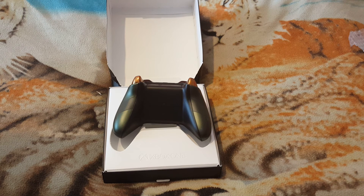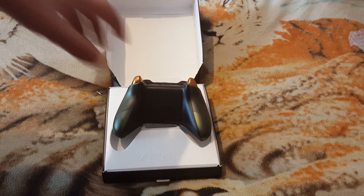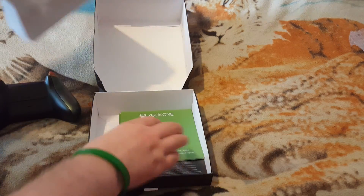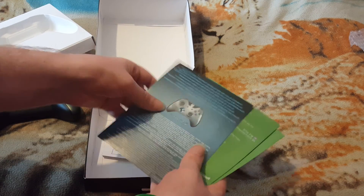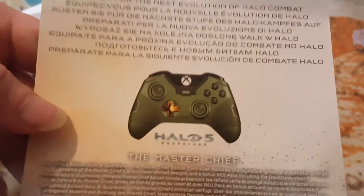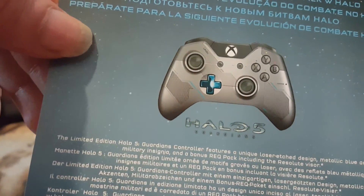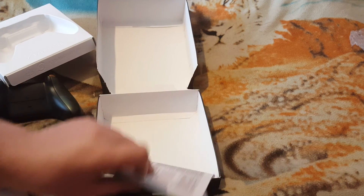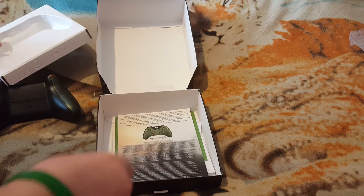Thanks for watching guys, sorry for the short video again. All it's got in here is the magazine — that's the other one I got guys. There's the Master Chief one, and this is the Guardian one. We got the Guardian one with the console and I just bought that one. Both nice controllers — we've got the set now, got the console as well, got all the manuals.